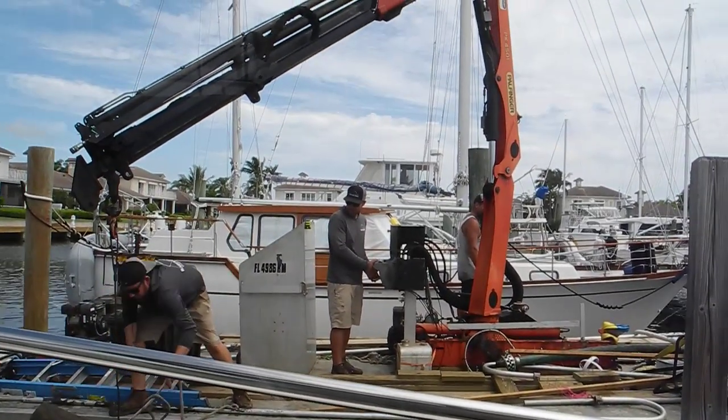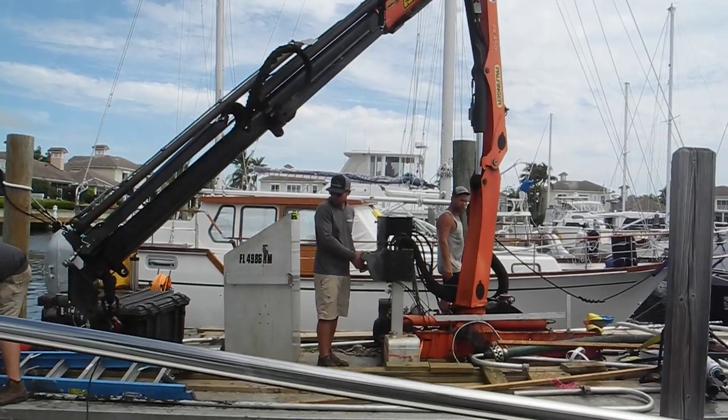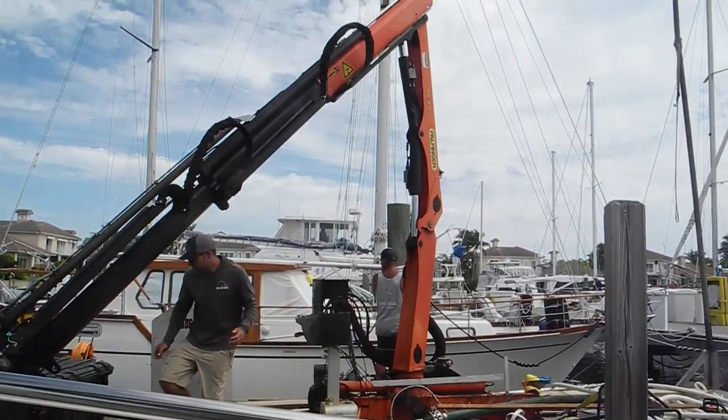So if you want to learn more about doing lifts, high and dries, or docking your boat, ask Captain Chris.